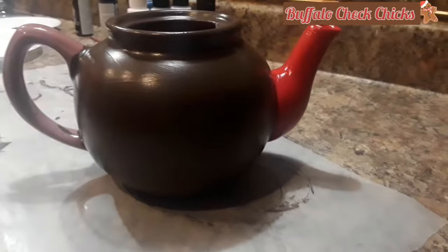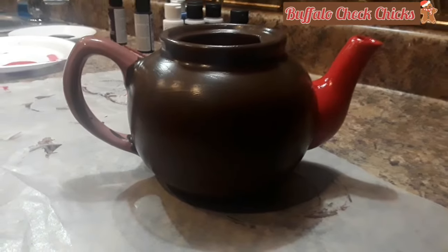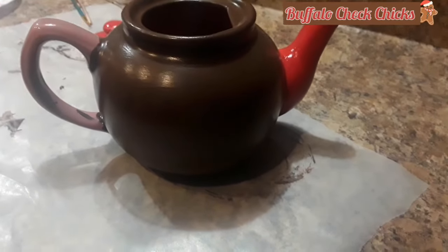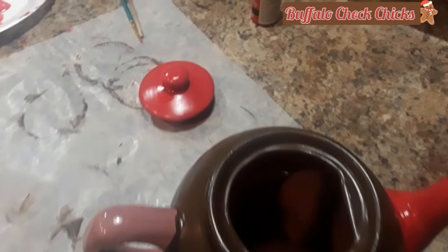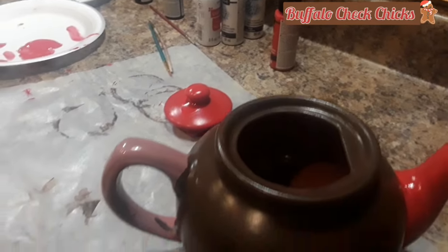Here I'm working on my teapot. It took three coats and a few touch-ups of the brown. I'm now painting the spout, and once that's dry I'll get the handle painted. I've also painted the lid red — the red also takes around three coats. Let it dry to the touch in between coats.